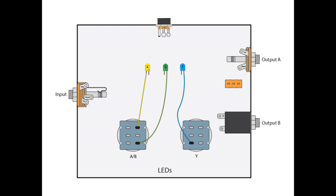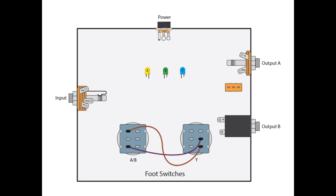Once we have that, for the A LED, we're going to take from the negative side of that LED and go to B1 of the AB switch. Our B LED negative is going to go to B3 of our AB switch, and our Y LED negative is going to go to A3 of our Y switch. The last step is to connect the two foot switches together: from A1 of the AB switch we go to B3 of the Y switch, and then from A3 of the AB switch to B2 of the Y switch.